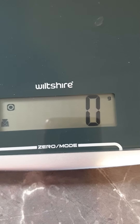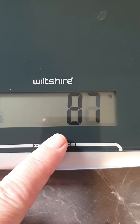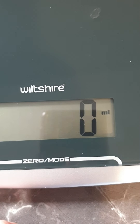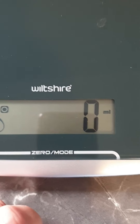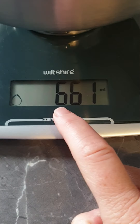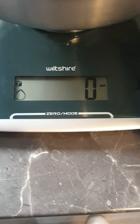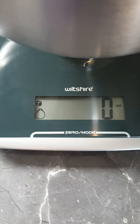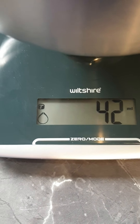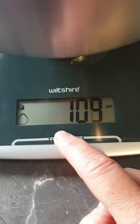The line is where you'll touch to change things. If you hold it, it'll change to mills. You can also tare it — so put a bowl on, then hold the zero/mode bar and the lines come up and it'll tare to zero. Then you can start adding in whatever you want to get your measurements.